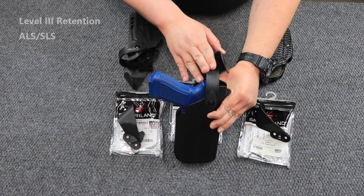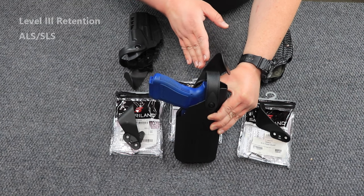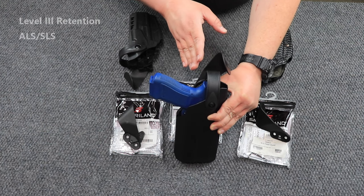Let's talk about the hood guard and what it is and what it's meant to do. Hood guards are actually going to come on your level one and level three duty holsters.